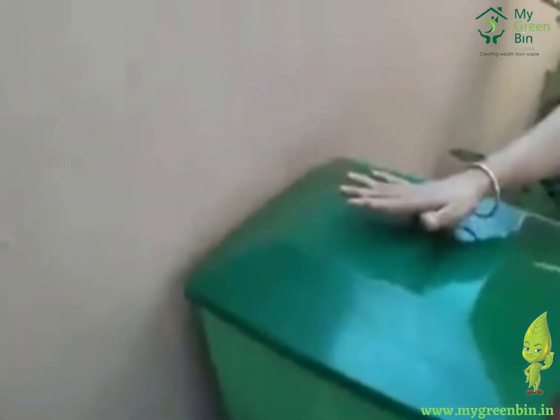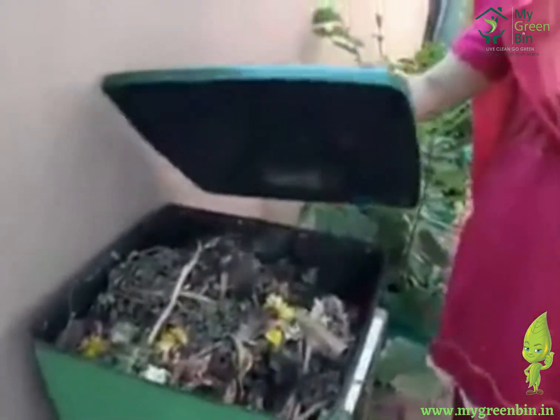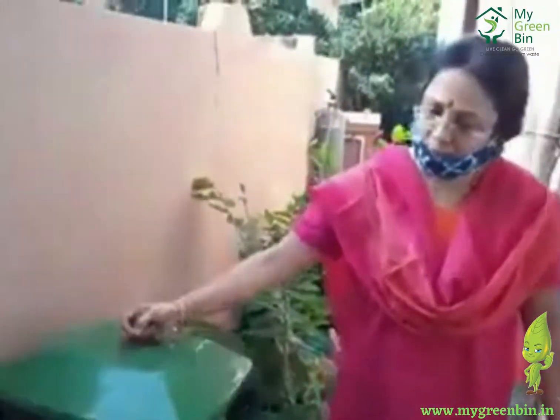This bin is excellent. Both my bins are full most of the time, the composting is very good, and the microbes are very helpful — with no smell. Thank you.